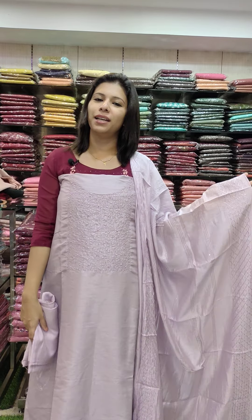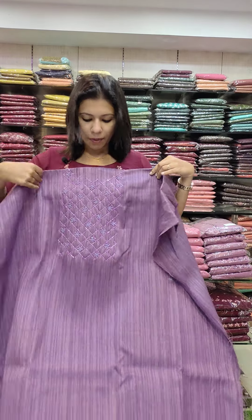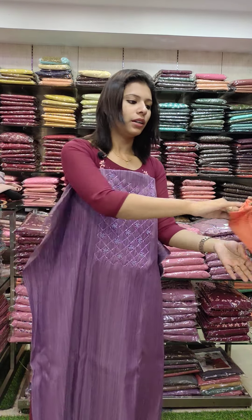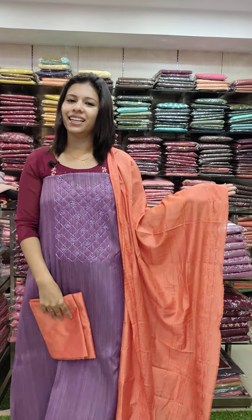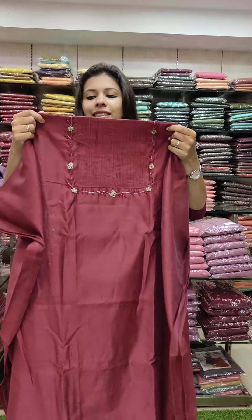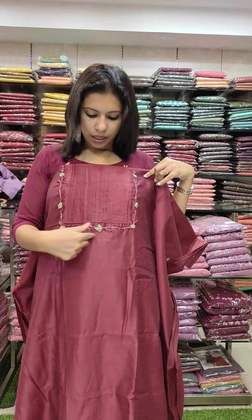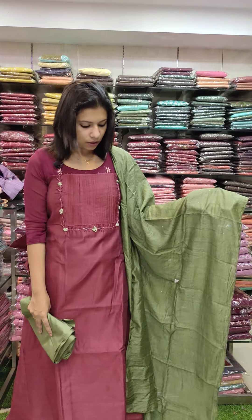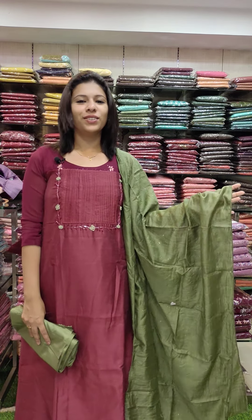Priced at 1380. The dark fabric is in violet color. The beads work pattern is also in the contrast. Bottom is 1380. The next set is the linen silk fabric with an embroidery handwork pattern.